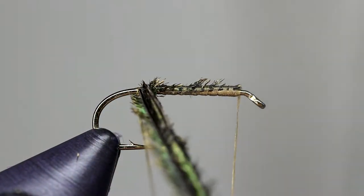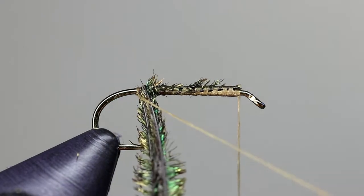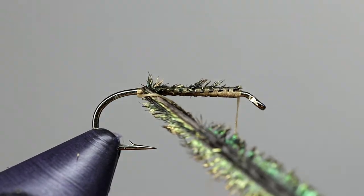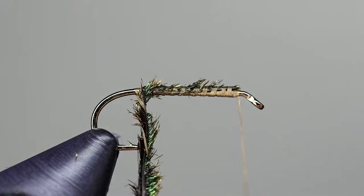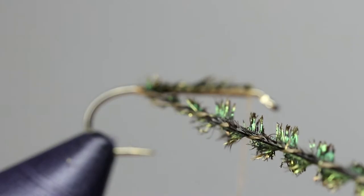Peacock is a very brittle material. To strengthen it, take the tag that we left earlier and twist it into the peacock herl, creating something that resembles chenille. Do this for about 2 or 3 inches, or enough of the herl to create the body.